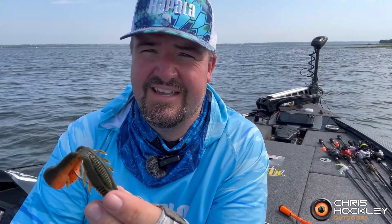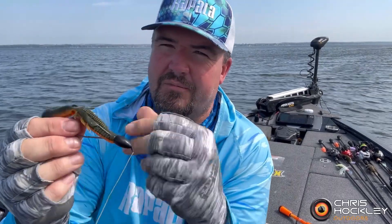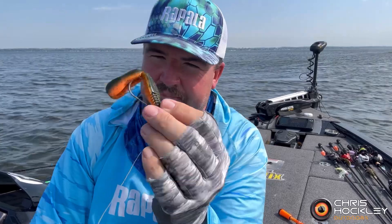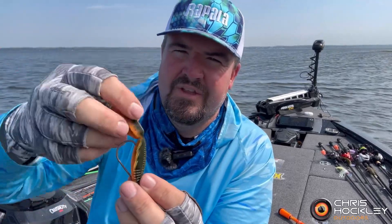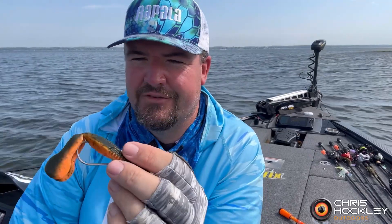I'm fishing right behind guys — they're up ahead of me and I'm catching fish. They keep turning around seeing what I'm doing, and I'm telling you this thing is just incredible. It hits the water, every fish hits the bottom, it does this fold, I jump it a little bit, it does the fold, boom — I get a nice fish.